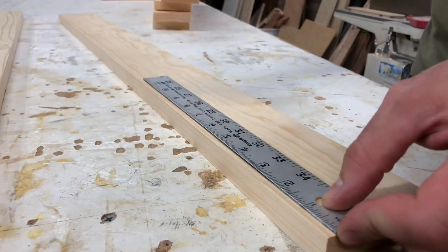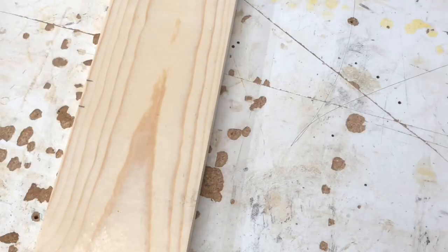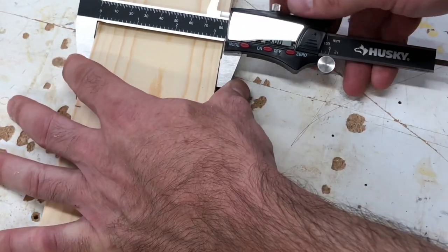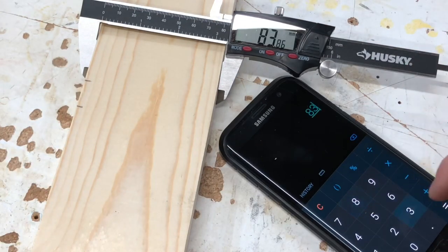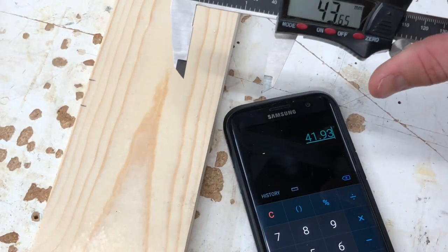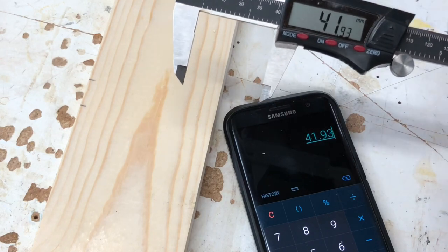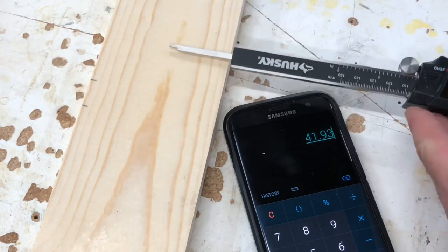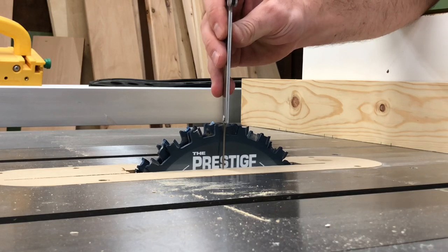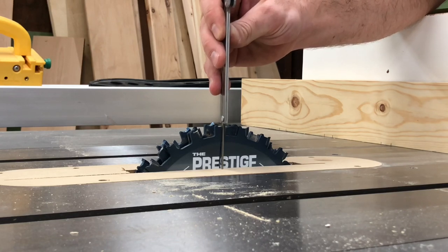Then I went ahead and started marking my boards depending on which board it was and which layout it was going to be, doing it in 3/4 inch sections so I knew exactly where to put the blade. Here's a cool trick: I measured the width of the board with my calipers in millimeters and divided it in half — that way I knew exactly how high to set my blade. I divide it in half, set my calipers to that exact width, then take that over to the blade and raise or lower it as needed until it is exactly that height. That way you'll have a perfect cut to cut the board exactly in half and your half laps will fit perfectly.